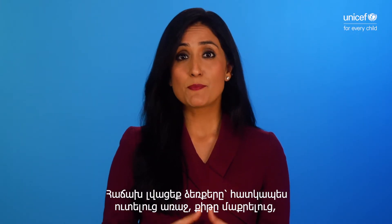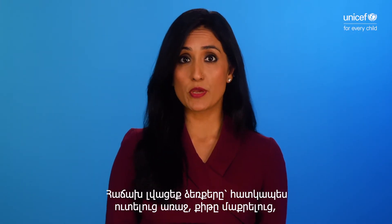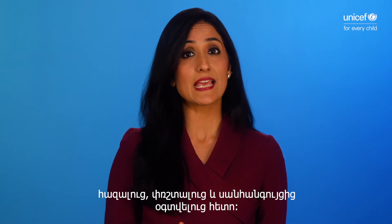Wash your hands often, especially before eating, after blowing your nose, coughing or sneezing, and going to the bathroom.